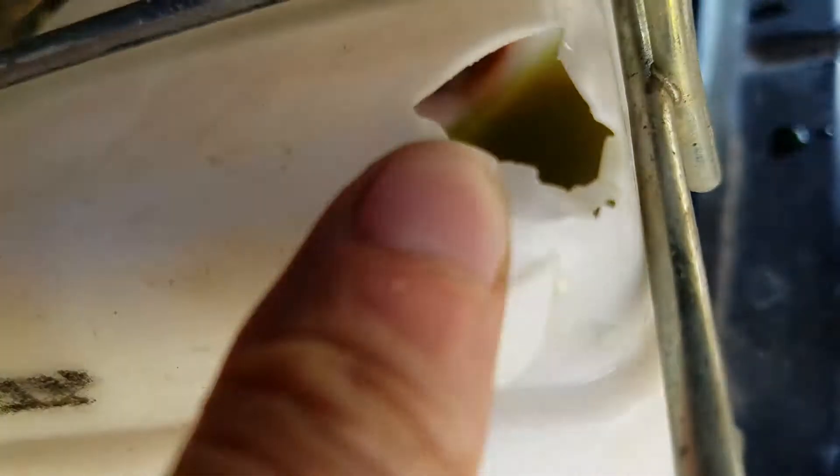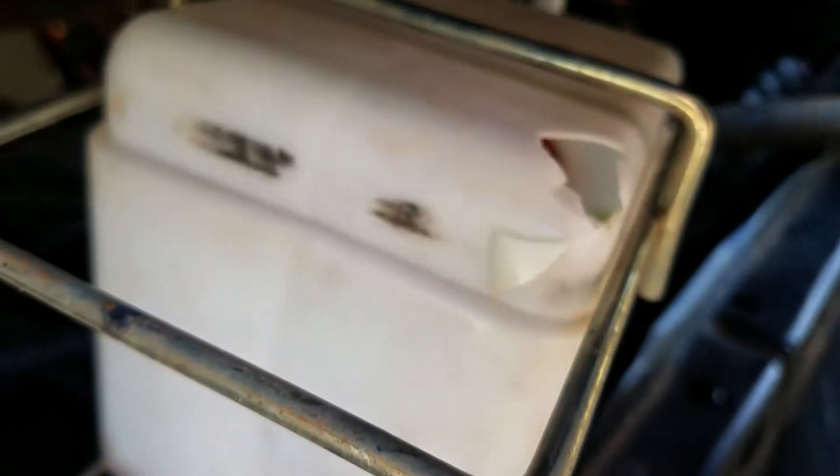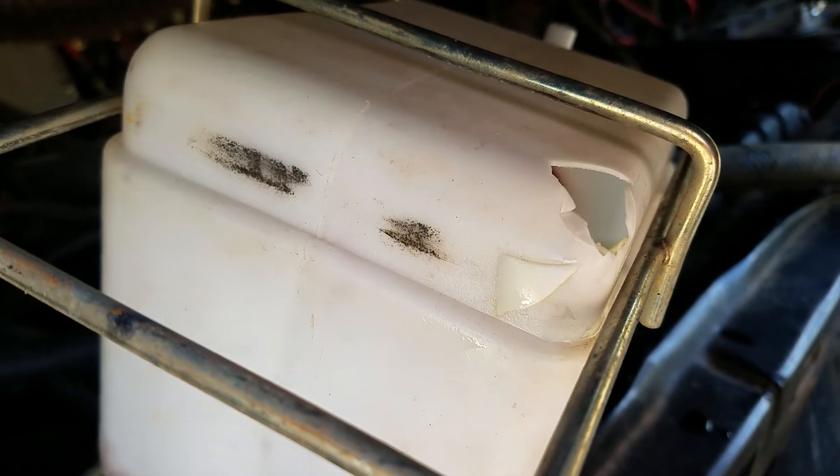My thumb went right through the hole — right through it. This plastic is just really old and brittle, you can see I could just do this all day. So add that to the list — time for a new overflow tank.